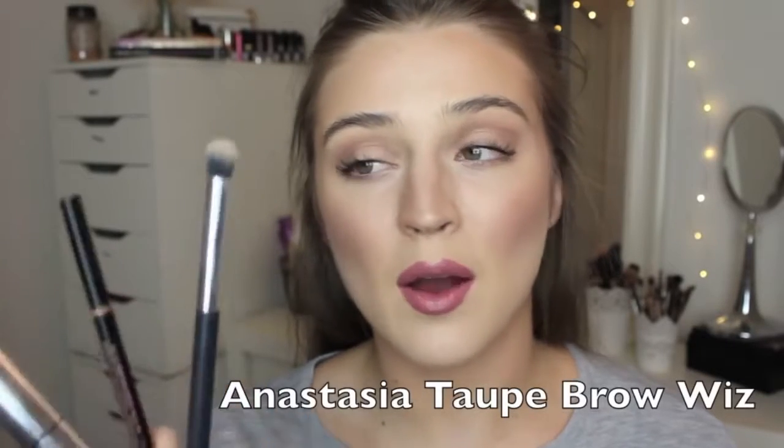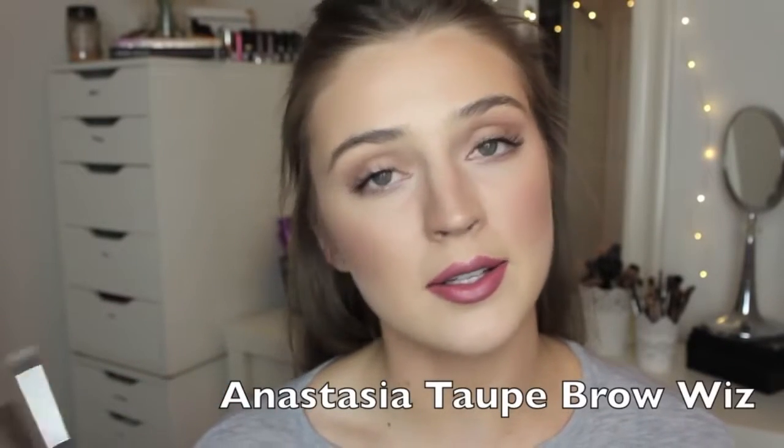I have quite full eyebrows to begin with, but I use three products to fill in my brows. First being the Anastasia Brow Wiz. I now have the shade Taupe — it's a little bit lighter because y'all were telling me that my eyebrows were too dark, so I'll try the lighter one, and I actually like it a lot.